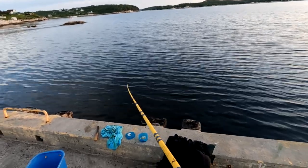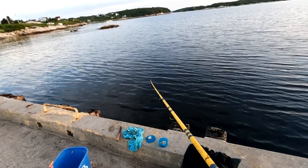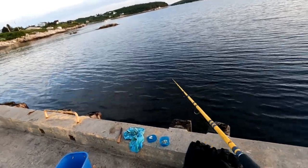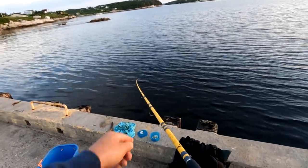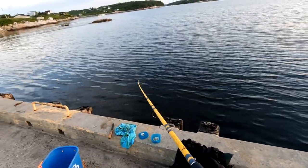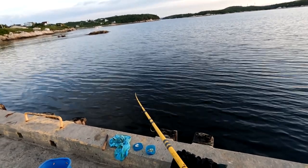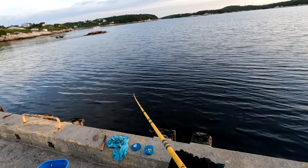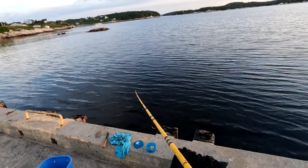So I got my line out there, and you can see it's nice and straight. That's the best way — you can't have it slack. It's got to be straight and tight, with a little slight bend in the end of your rod. That's how you can detect bites, because the flounder bite is extremely soft. Sometimes they hit it hard, but sometimes it's a very, very subtle take-up.